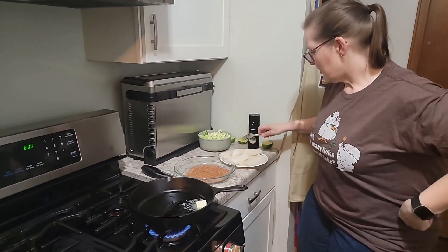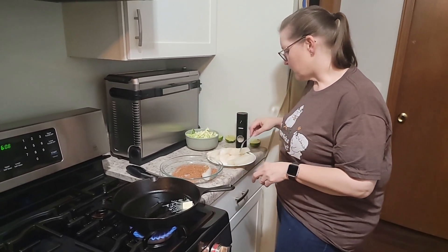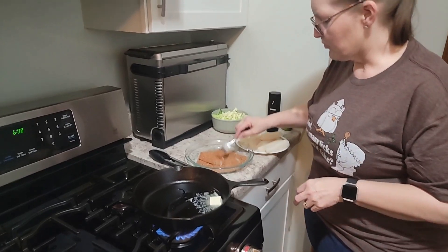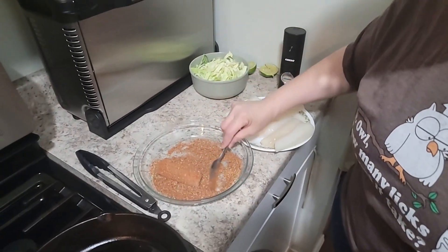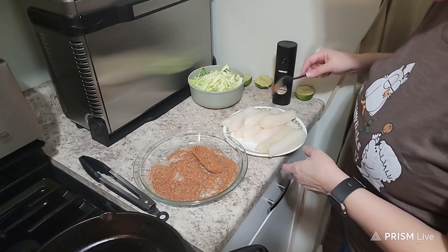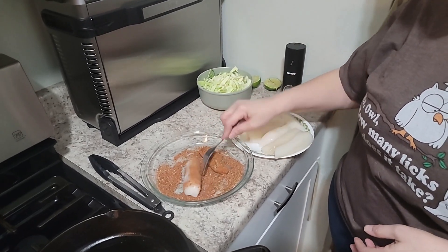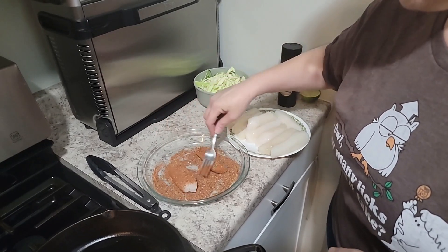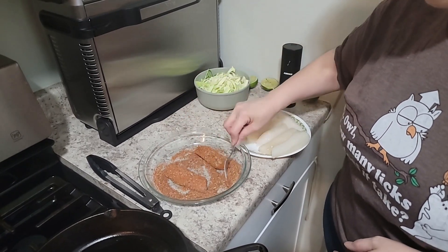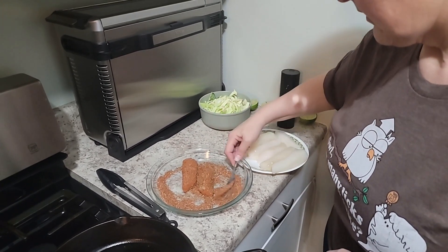I'm just going to start putting the spice on here. I did pat these dry but they're starting to look a little glossy again after I washed and patted them dry. I'm not going to do all of these — just probably three or four pieces — because I'm also working on a keto tempura batter that I wanted to try on fish. Hopefully that comes out good. If it does, we'll be doing a video on that; if not, back to the drawing board.